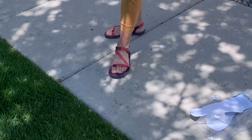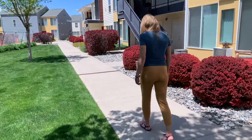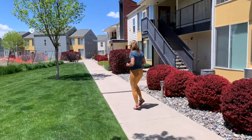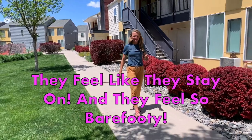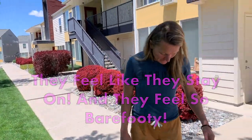I'm so glad I got this color — I was really afraid of this color at first. Do you want to try sprinting in them and see how they feel? They feel like they stay on and they feel so barefooty. It really feels like I'm barefoot. I love them.